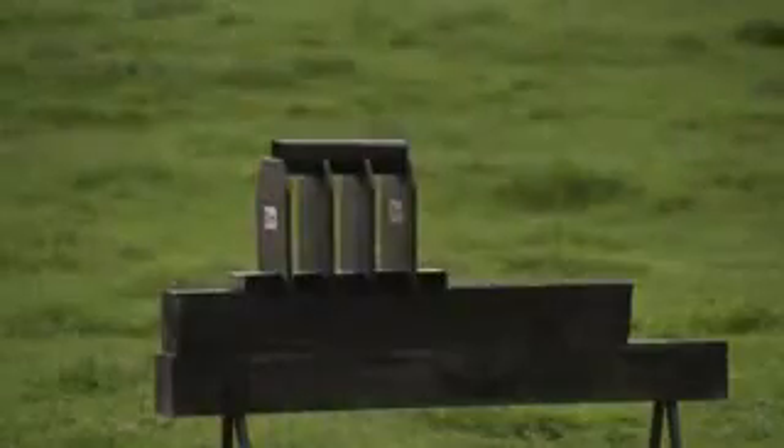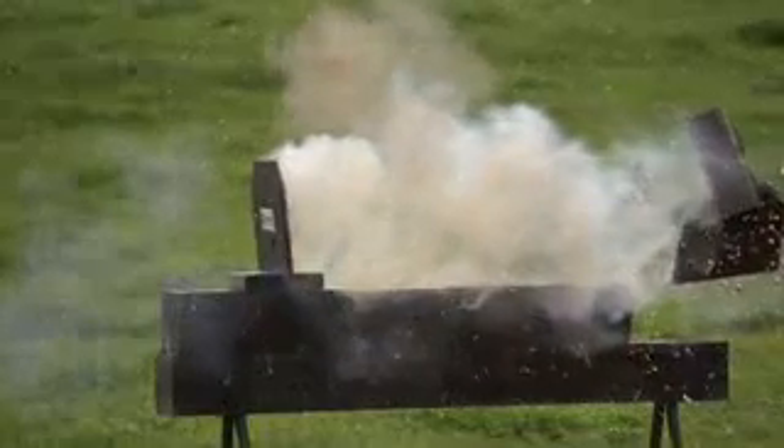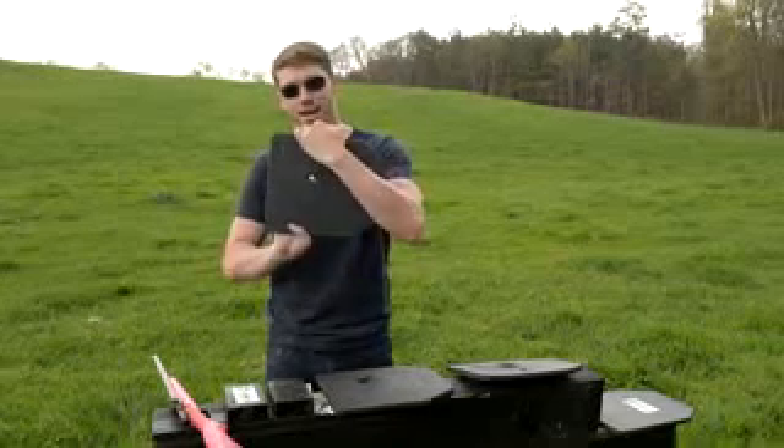That was absolutely amazing. Let's go downrange, see how that AR500 steel held up against my 22 round. So I promised devastation, and devastation is what we got. You can see the first plate here — it cut cleanly through it, nice round hole there in and out.